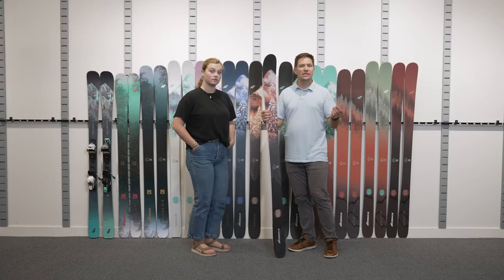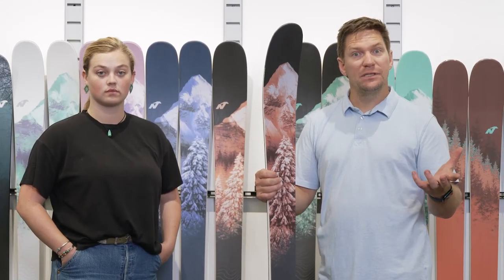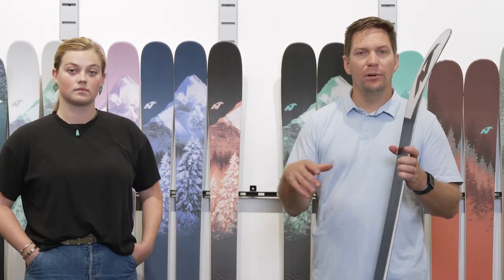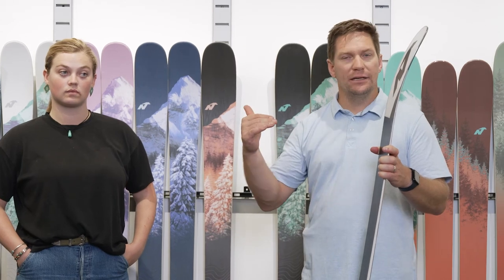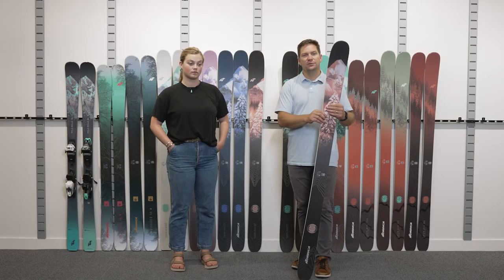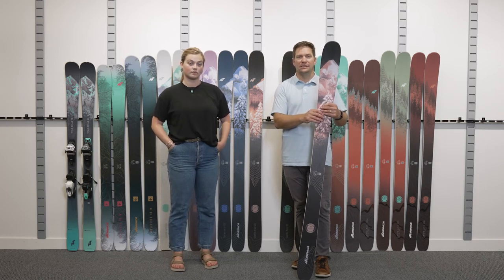When you go with a longer ski, you get more edge stability — the ski holds together at higher rates of speed and can handle a little bit more. When you go with a shorter ski, it's easier to throw around and a little bit more maneuverable. So if you'd like to do shorter turns on snow or you're just entering into the sport, tend to go on the shorter side. Thank you very much for tuning in, and I hope this video helped you better choose a ski size that's correct for you.